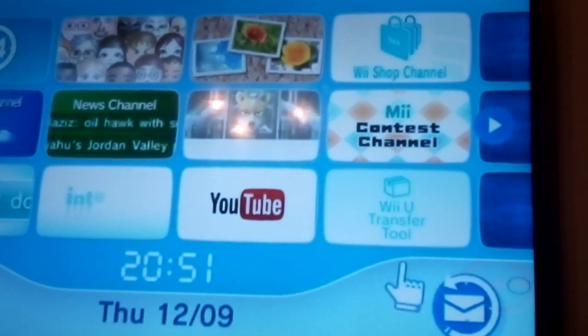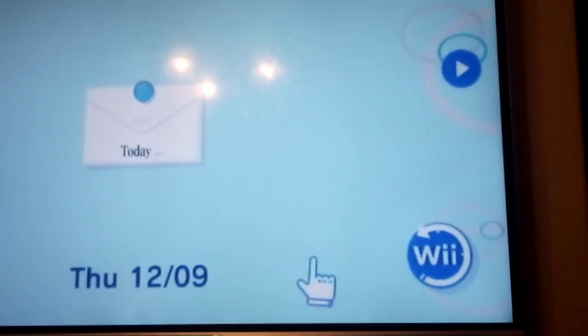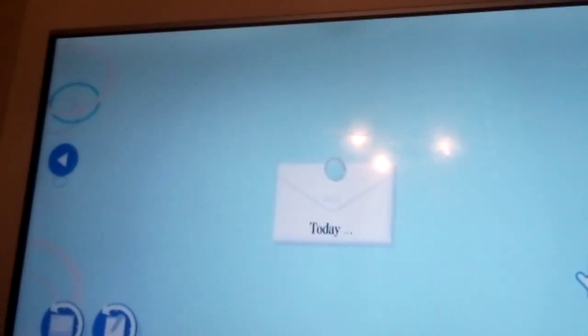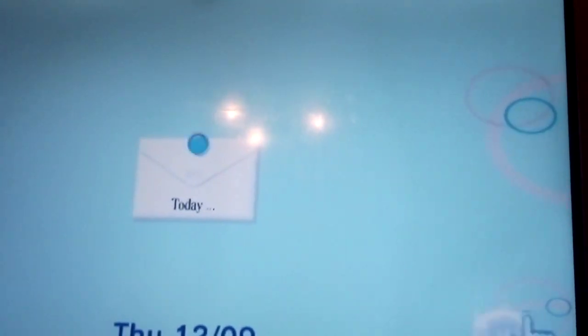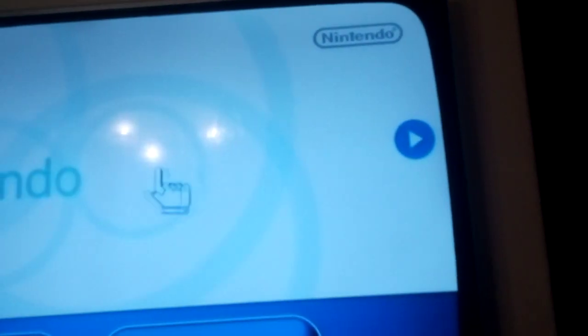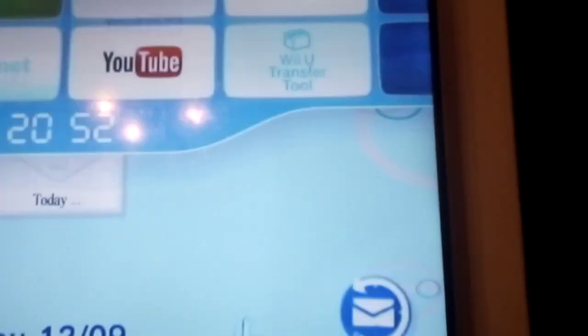Next is the Wii Message Board. If you go here, you can see that it's like the Nintendo Channel circles — these circles that I like on the Wii Message Board a bit.